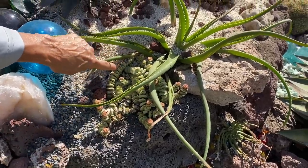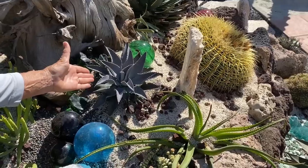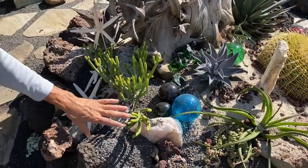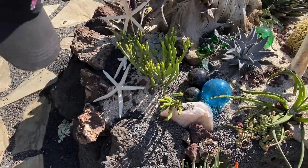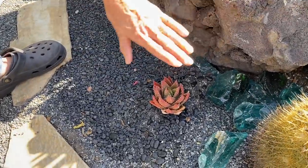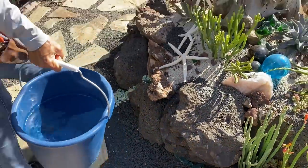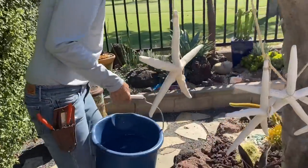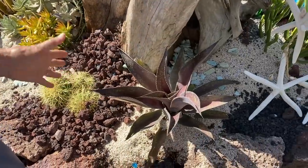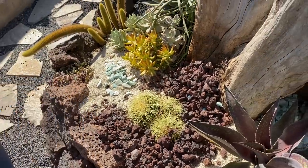This little crassula looks happy, happy, happy - a little sunburnt right here but otherwise fine, no need to water. Same with my mangave - I believe this is my lavender lady - looks absolutely fine, not even tempted. The anthurium looks great, not even tempted. I've got a little stressed aloe here that's always in the protection of the shade of this rock - looks absolutely fine, I like the red coloring, not going to touch it.